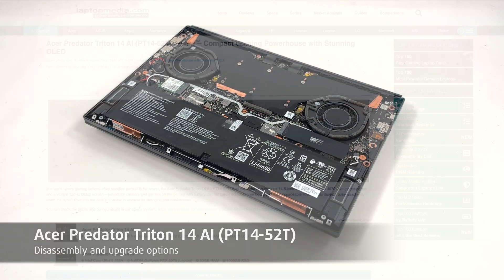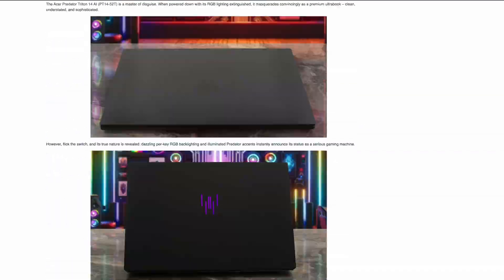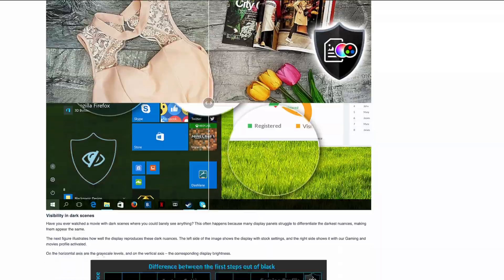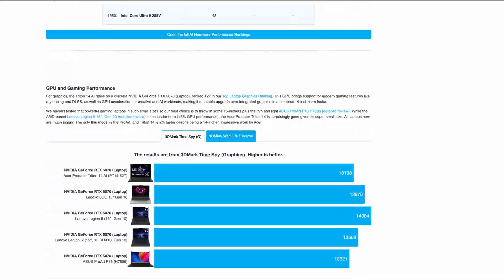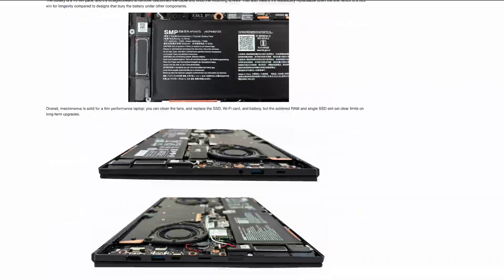Hey everyone! Today we're opening the Acer Predator Triton 14 AI PT 1452T. For reliability notes, display measurements, full benchmarks and more lab data, check the detailed review on LaptopMedia.com, link in the description. Let's get inside.